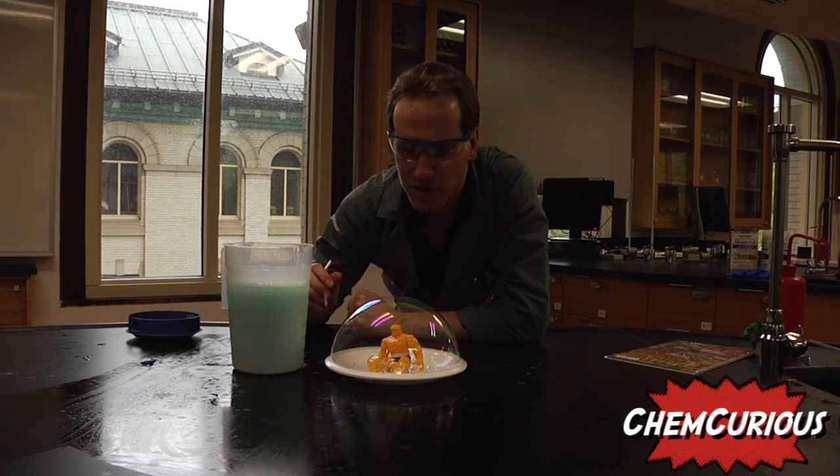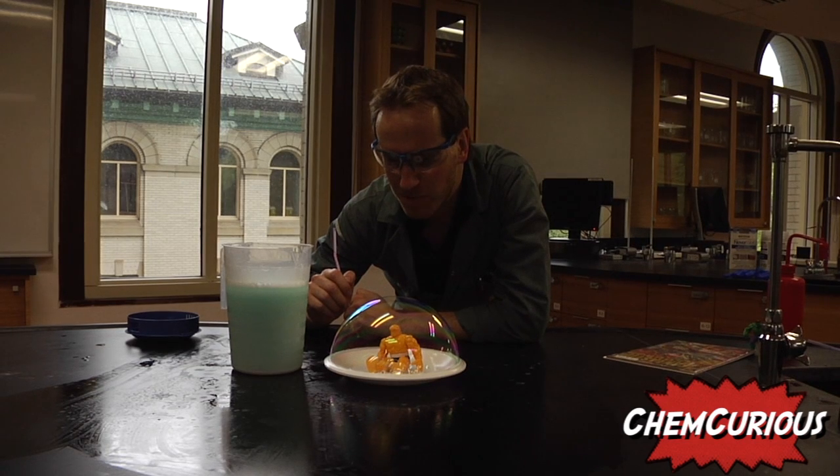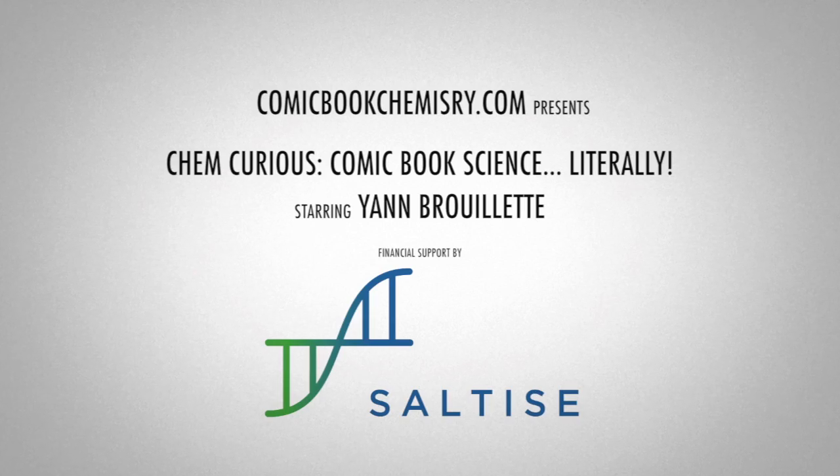Your kids will love this experiment. You can do it with all sorts of figurines — everything doesn't need to be the same thing. It's a lot of fun and your hands never get dirty. We'll be right back.